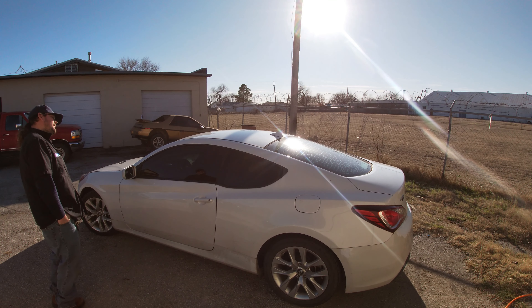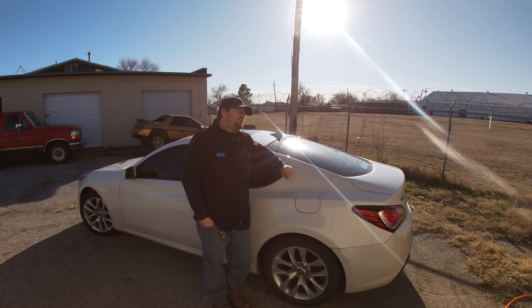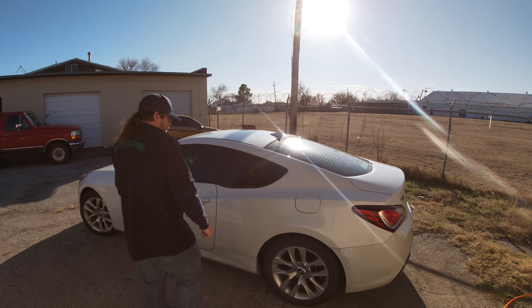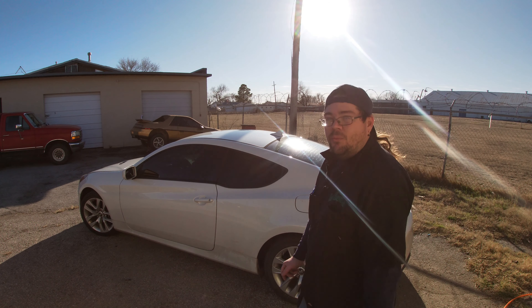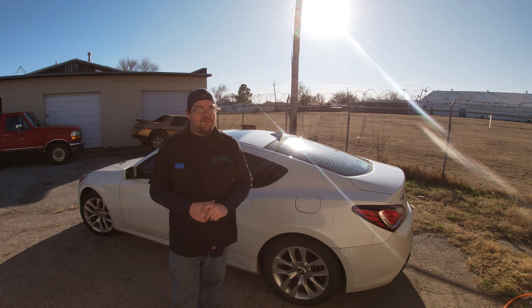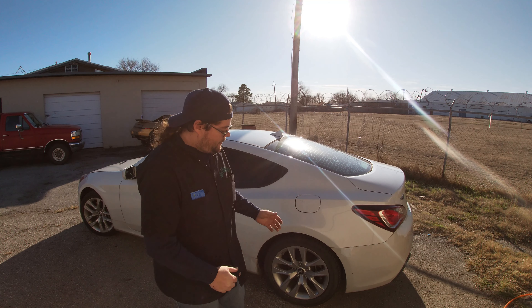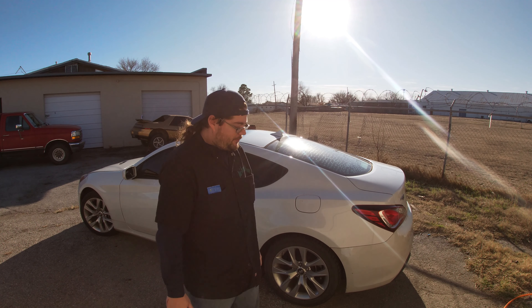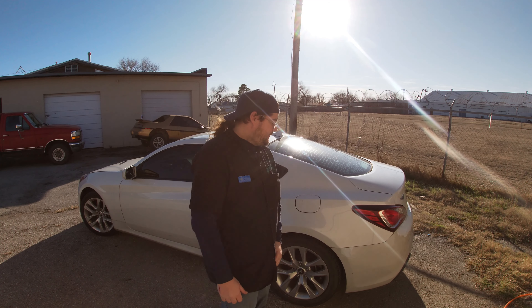Welcome back to Dan's Hangout Garage. We are not working on the Volkswagen today — we'll get to that pretty soon — but right now we've got a side project for a client. We're gonna do some rear brakes on the 2013 Hyundai Genesis 2.0 Turbo. Love those turbo motors. I've already got my tool set out right here, so let's grab the GoPro and start working on it.